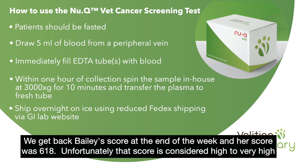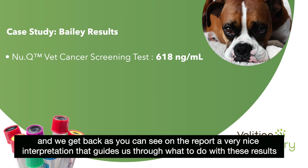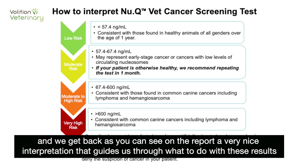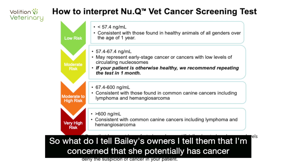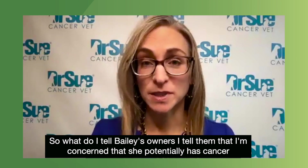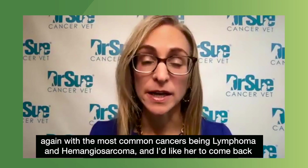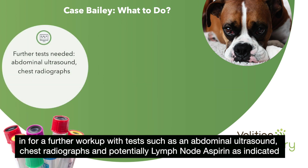We get back Bailey's score at the end of the week, and her score was 618. Unfortunately, that score is considered high to very high. As you can see on the report, there is a very nice interpretation that guides us through what to do with these results. Scores greater than 600 are consistent with common cancers such as lymphoma and hemangiosarcoma. I tell Bailey's owners that I'm concerned she potentially has cancer, and I'd like her to come back in for further workup with tests such as an abdominal ultrasound, chest radiographs, and potentially lymph node aspirates as indicated.